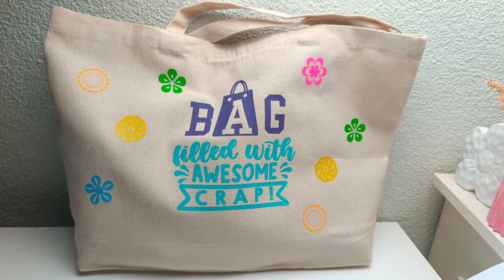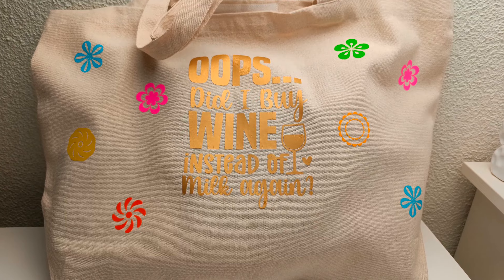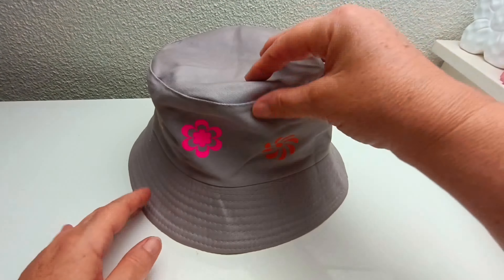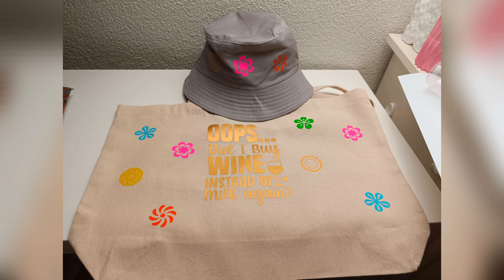This is the end result and thank you so much for watching this tutorial. I hope it's a good beginner's tutorial for you and I'm looking forward to wearing this hat and using my bag over the summer. Thanks so much, bye!